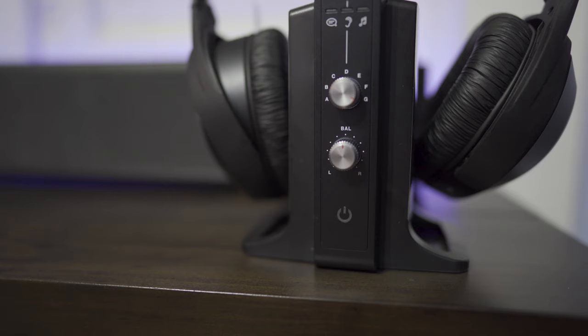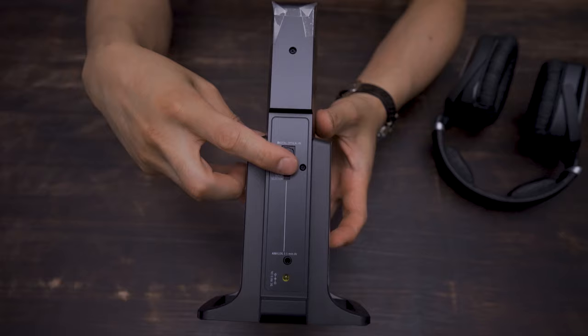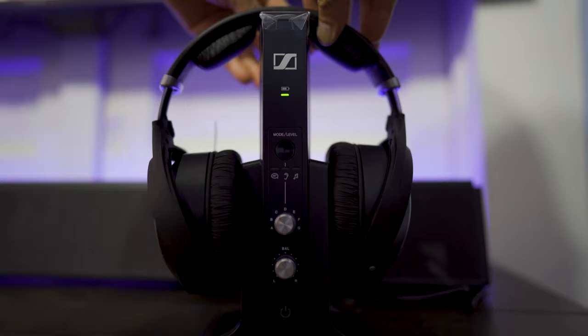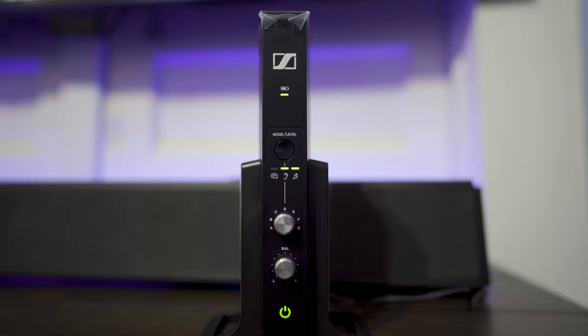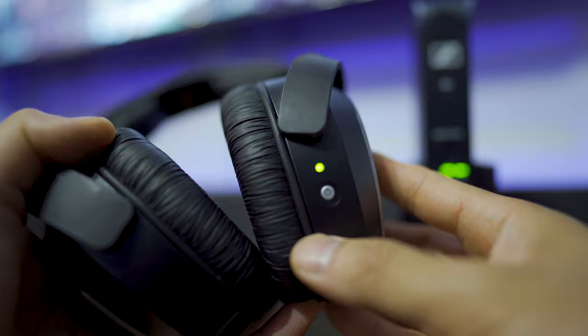Keep in mind, these don't have to connect just to a TV set. As long as you have an optical digital or 3.5mm output on whatever you're using, you can plug it into the back of the transmitter — so things like your computer or cell phone can plug into this too. Now that we're connected and the batteries are charged up, once you lift the headphones off the charger, the LED indicator should turn green. If not, you'll have to hold down the power button for about two seconds until the light comes on.